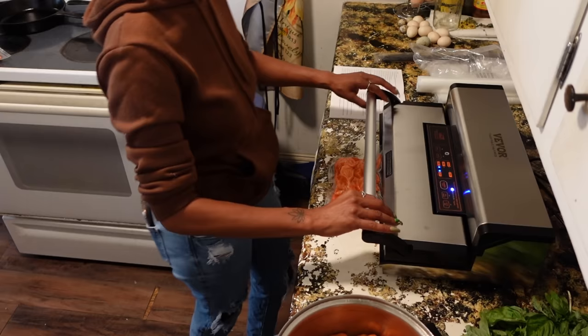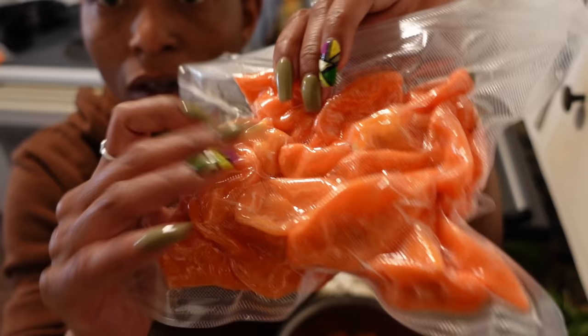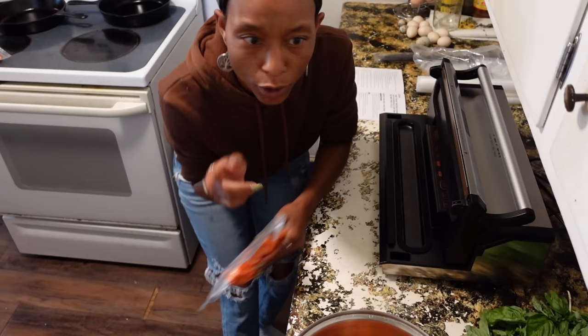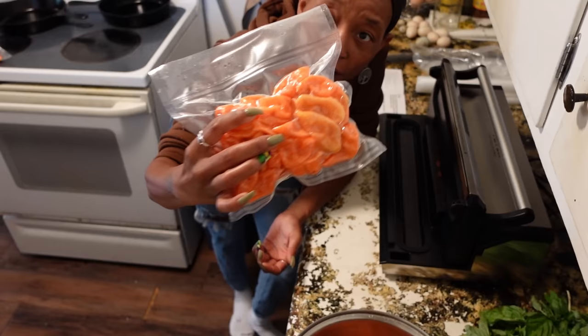Oh wow, that did a great seal! Y'all see how tight that is? Oh, that's awesome. I probably could have cut the bag a little bit smaller, but wow. Okay, Vivor — and y'all know I already got a vacuum sealer, but it doesn't seal like this. We're going to talk about the specs on this because that is very much surprising to me. Let's get the rest of them done.